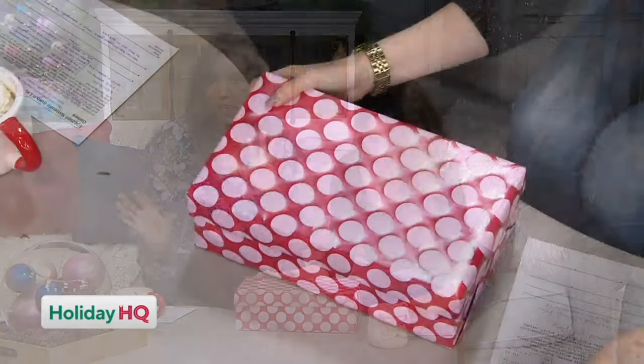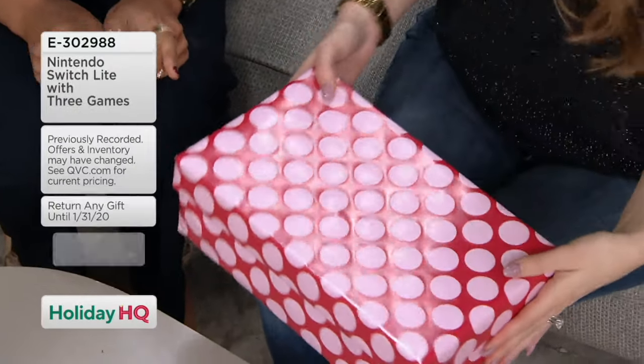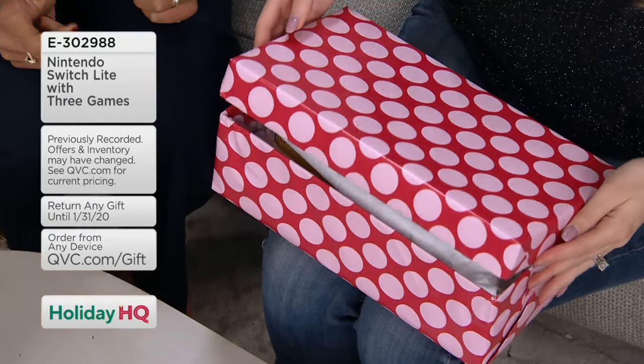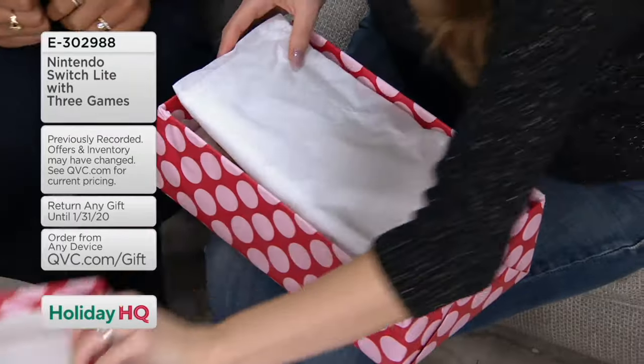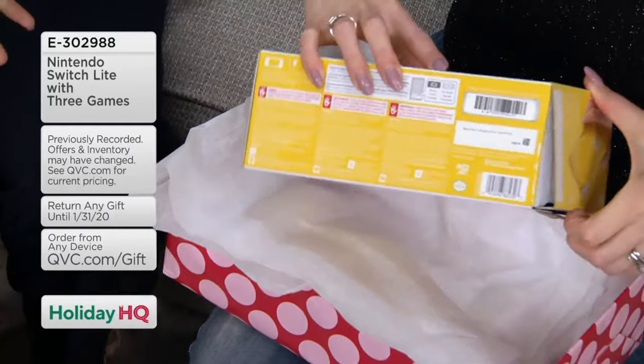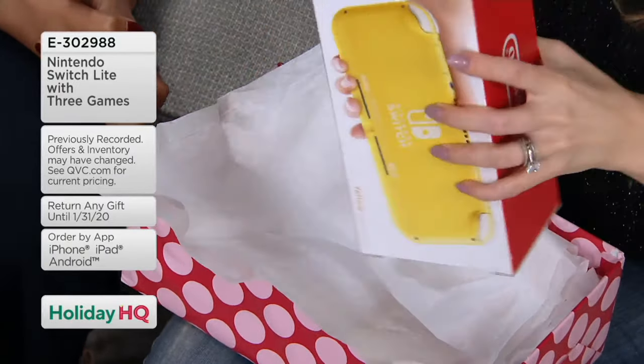Let's start with the first one because it's a little bit gamey. A lot of people have been interested in the Nintendo Switch Lite, and this one comes with three games. The Nintendo Switch is one of the lightest controllers, and it actually has a battery life of about three to seven hours. That's amazing — that means you're playing for that long.